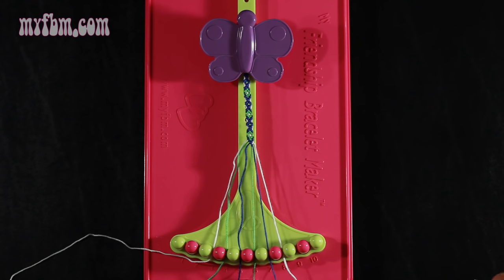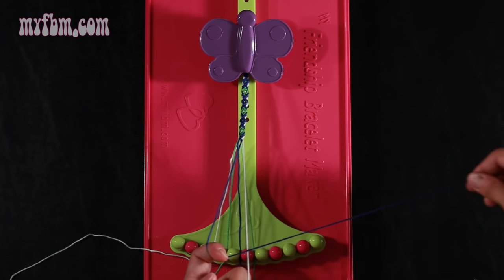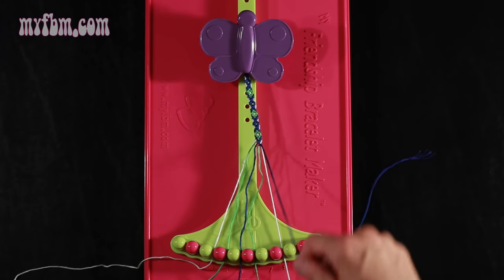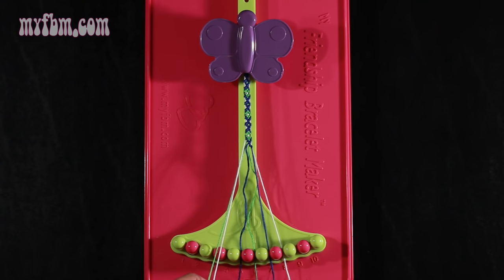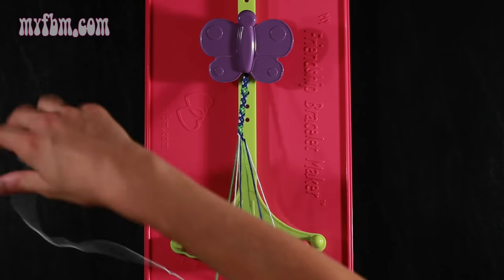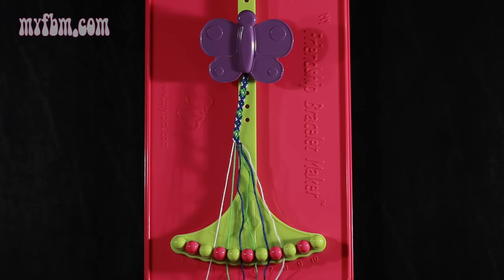Now take string number 7, which is blue, and make a single right, single left hand knot with string number 8. Make your regular 4, pull through once, make your backwards 4, pull through once. White string in slot 8, blue string in slot 7. Now moving to step 11: take the white string from slot number 3 and make a single right, single left hand knot with string number 4. Make your regular 4, pull through once, make your backwards 4, pull through one time. Green string in slot 4, white string in slot 3.